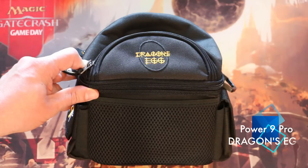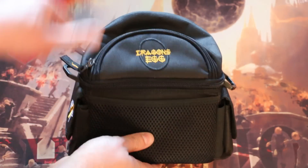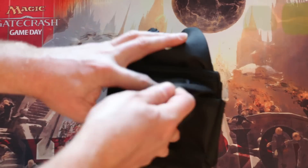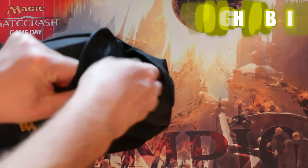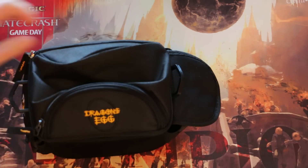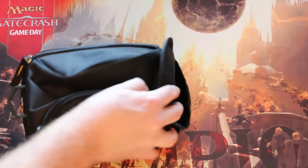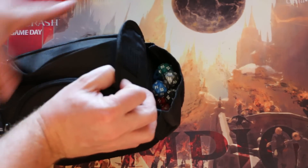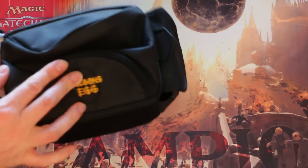The Dragon's Egg by Power 9 is a little more expensive than the Ultra Pro case. Does that extra cost equal extra value? Let's take a look. As opposed to the thin nylon of the Ultra Pro case, the Dragon's Egg is made of a very thick, durable fabric. It has a quality mesh net around it and two deep, velcro-sealing pockets on each side. These pockets hold an amazing amount of dice, counters, or whatever else you take with you for gaming — and they don't fall out either. Really thick strips of velcro hold it all in tight.